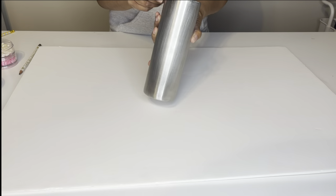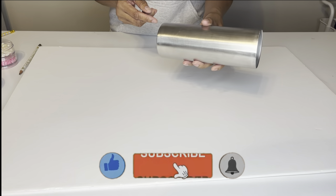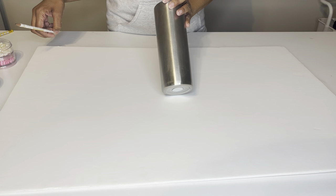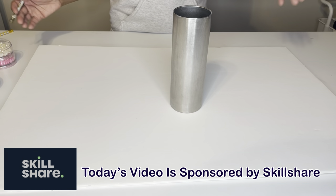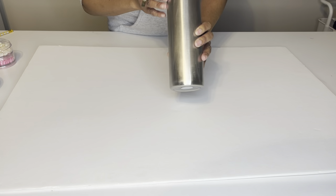This is a 20-ounce stainless steel tumbler that's been lightly sanded, and I'm going to spray paint it. I don't always sand my tumblers because the spray paint I use — it's a paint and primer — really sticks and adheres well, but I just gave it a light sanding.